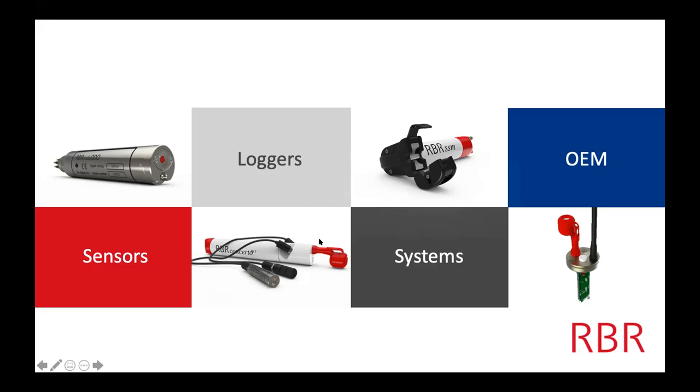This is a logger and this is actually the thing that I'm going to talk about most today. You can see here that this sensor is actually plugged into this, so all the data coming off it is being recorded and powered through the logger. Our systems are — I like to think of it as we're enabling other platforms to have some cool pieces like telemetry systems and things like that.